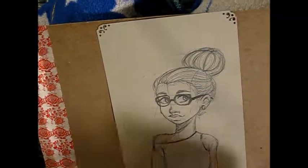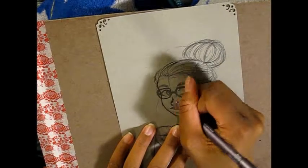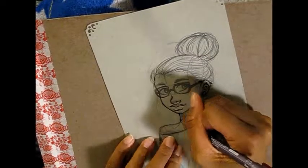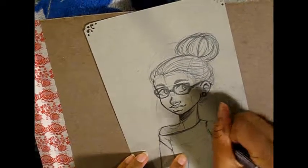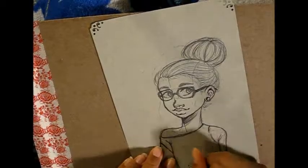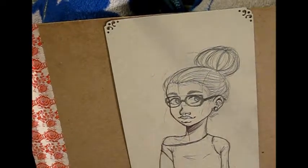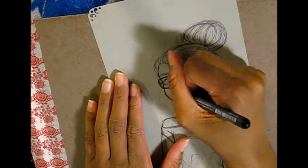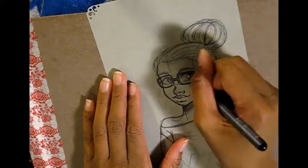Hi everyone, today I have a culpit drawing for you guys and I'm going to start off by inking this sketch that I did. I'm using a sheet of Strathmore tone gray paper and the size is 5.5 by 8.5. I'm also doing the line art with Copic multi-liners in wine and black.